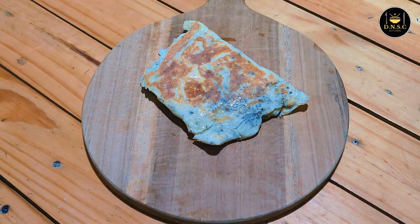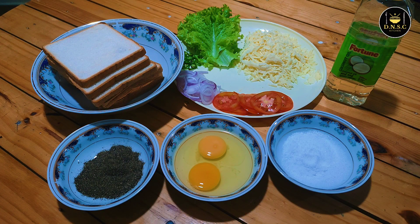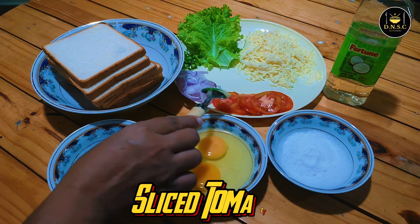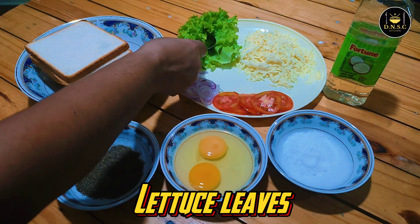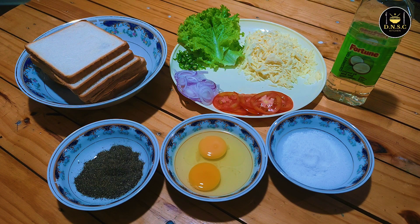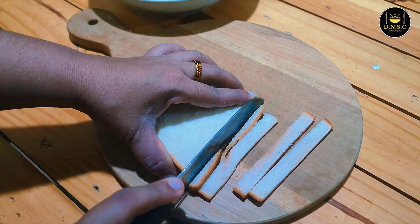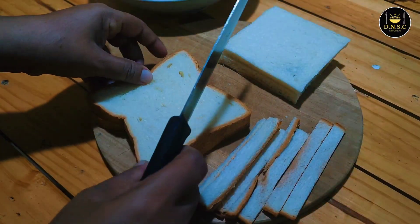Let's add the pan. We will add some salt in the pan and add the garlic in the pan.